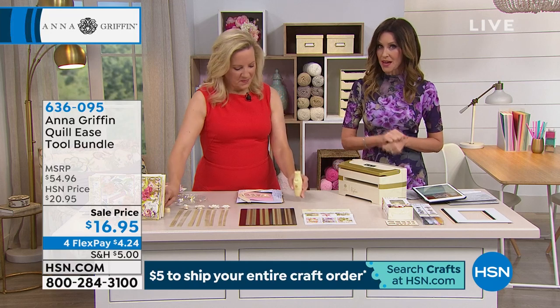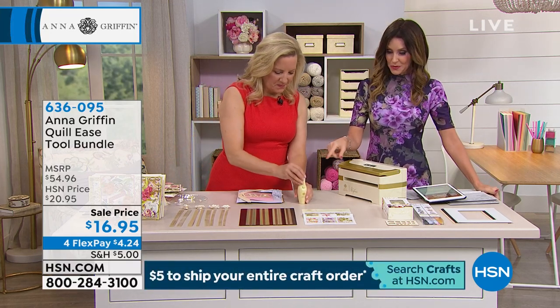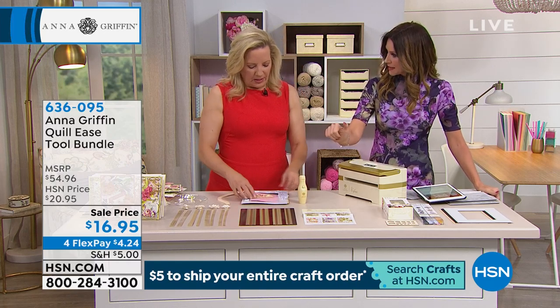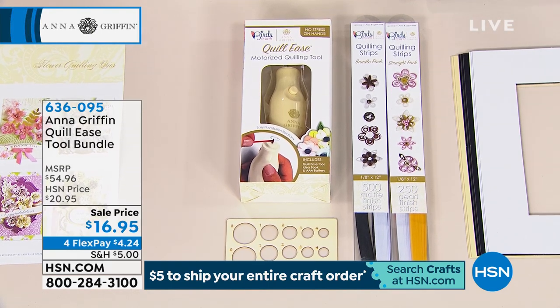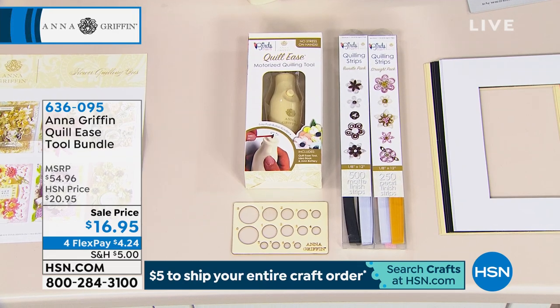So if you were wondering about that quilling tool — a lot of you were talking about quilling and how easy it is with this tool — it's $16.95. All you did was push a button and it did the twirling, the quilling part, for you. It comes with quilling strips and the little circles.